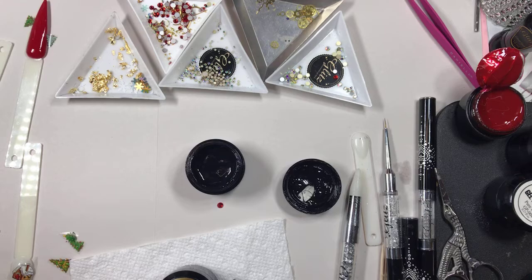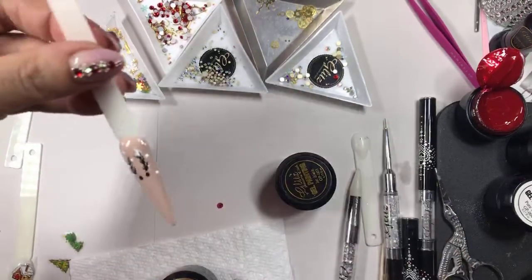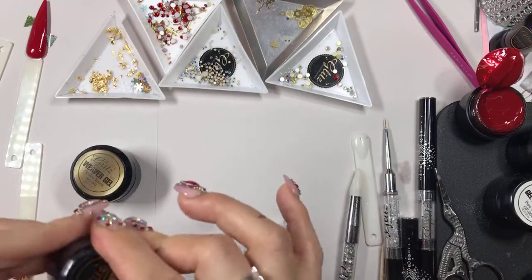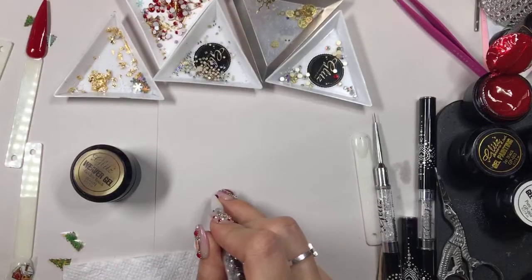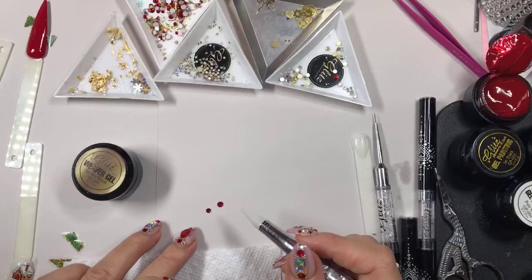Oh wait, hold on — I can do something really cool though. Let me finish this and then we'll cure it for 60 seconds quick. That's it, and then we'll put his nose on. We can put a big nose or a smaller nose — maybe we'll do a bigger one for him.